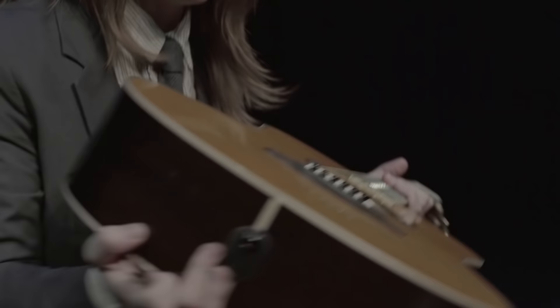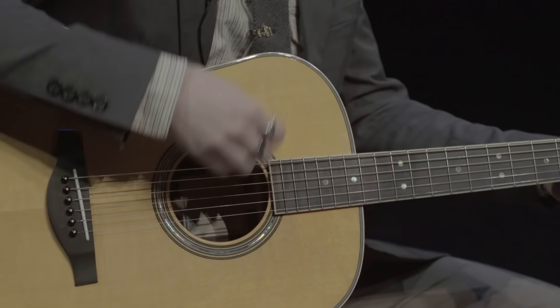As you can see, there's no cable or anything, but if I strum the guitar, you can hear that reverb.